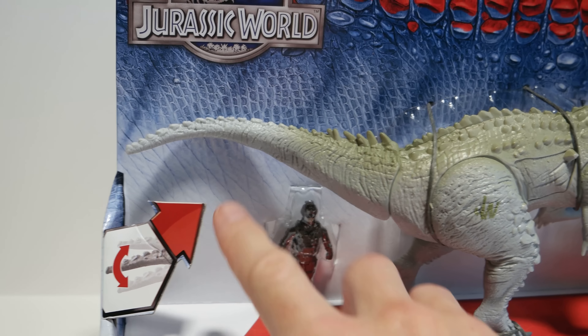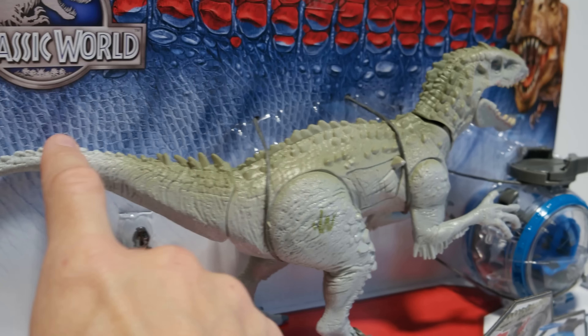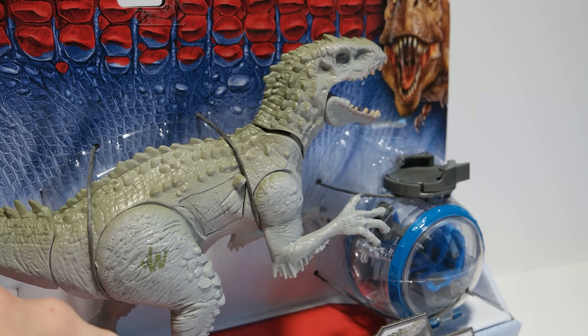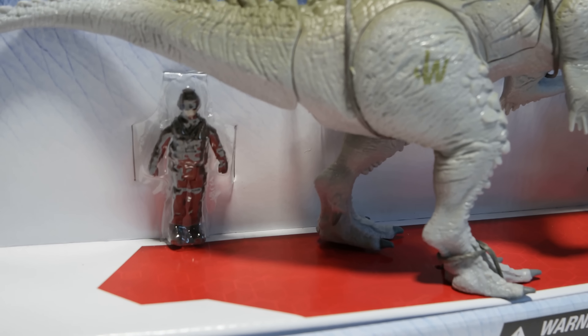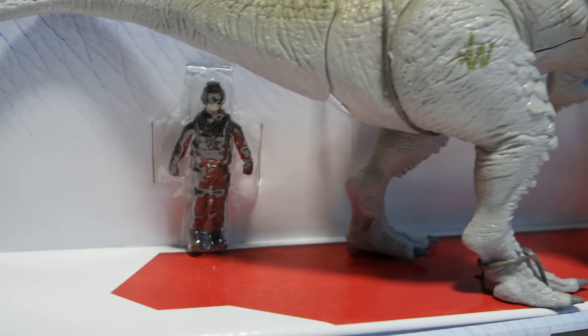Hello and welcome to Fun Toy Stop. Today we're going to continue looking at Jurassic World toys. What I got here is the Indominus Rex versus the Gyrosphere, rated at ages 4 plus, and there are some small parts in here so it's not for children under three years of age. Here you can see the Gyrosphere.